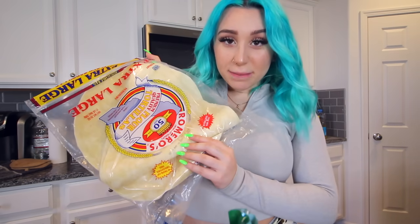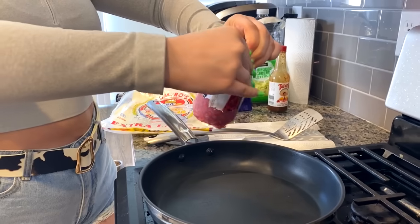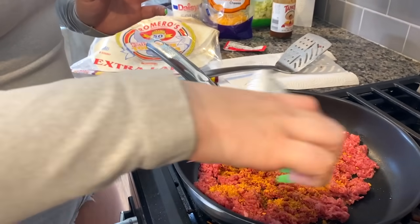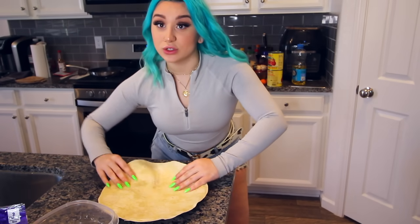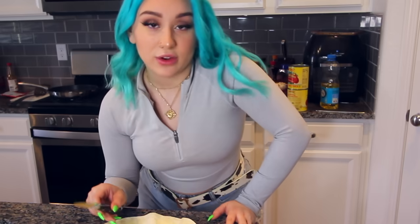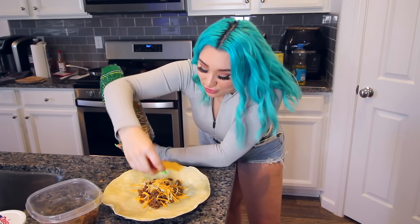To make my Crunchwrap Supreme, I'm going to need some big tortillas, tostada shells, ground beef — I'm using the lean kind because that other stuff is nasty — taco seasoning, cheese, some hot sauce, sour cream, lettuce and tomato. First, I've got to cook up some ground meat and pour half of the taco seasoning in. Once the meat was done cooking, I put it in a container. I'm using giant tortillas because I need this to wrap all the way around the tostada. First you put down the meat, then you add some cheese, take your tostada and plop it on top.